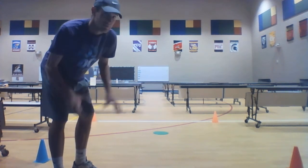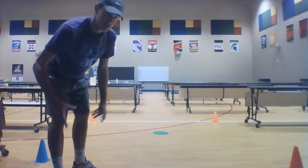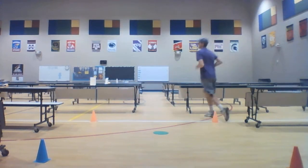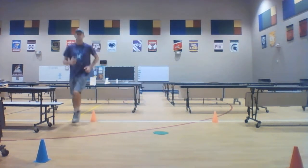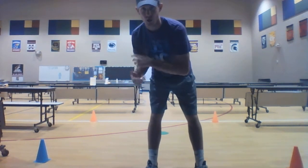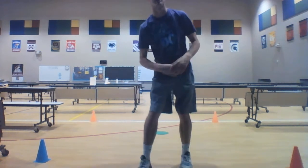Our next lap we're going to jog around. A jog is not quite a run — it's the medium speed between a walk and a run. A jog looks like this.